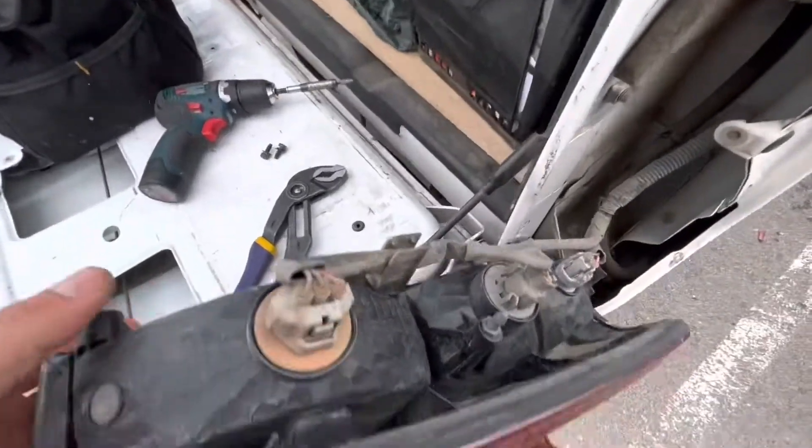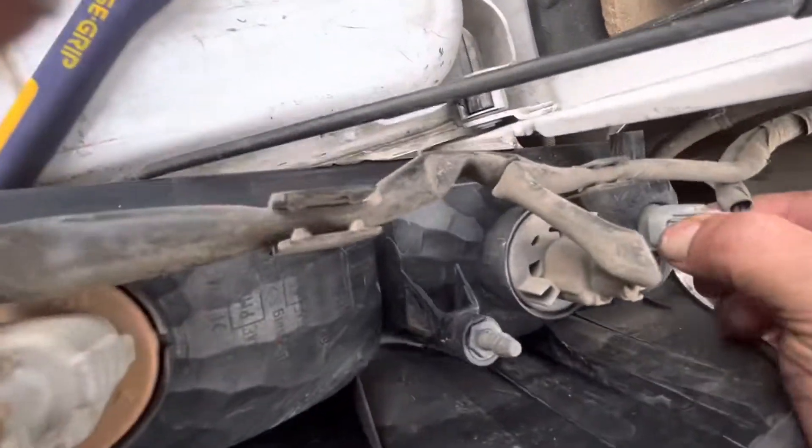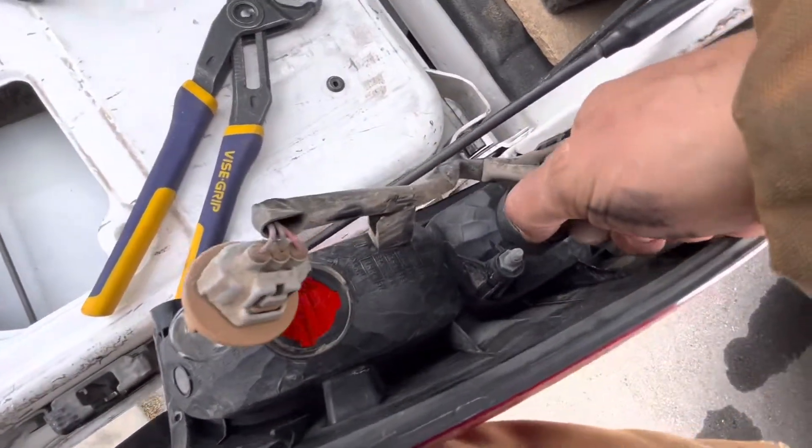There's also a little plastic clip — just pull the taillight straight back. I'm going to show you what you would have to do in case you need to replace a bulb. All you do is take the taillight out like this and twist the bulb, and the socket comes right out.